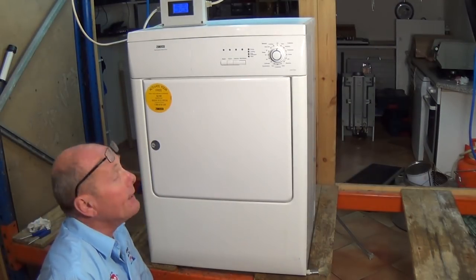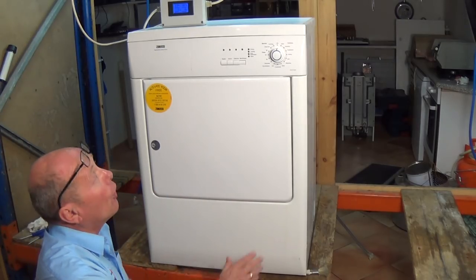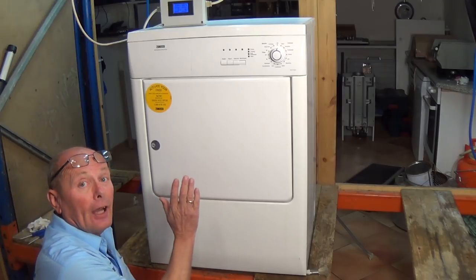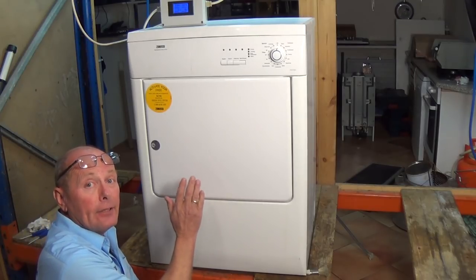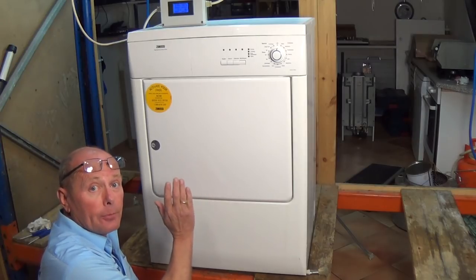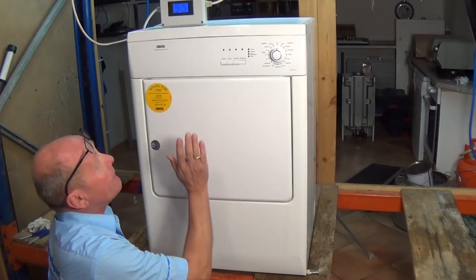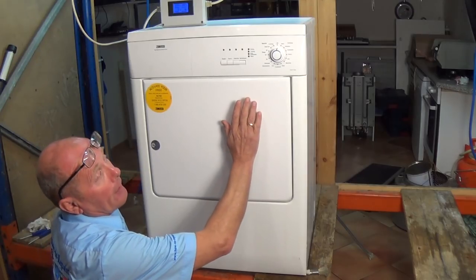Hi, welcome to How To Repair. In this video I'm going to be showing you how to change a belt on a Zanussi tumble dryer. This video can be used for any of the Electrolux group unvented tumble dryers. I've done a previous video on condensing tumble dryers, but this is on a vented Zanussi which is part of the Electrolux group.